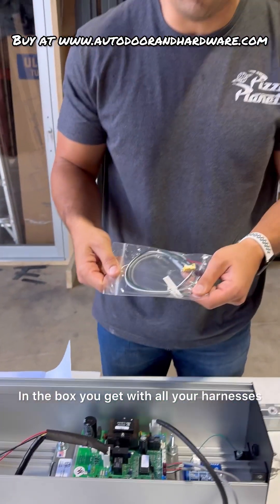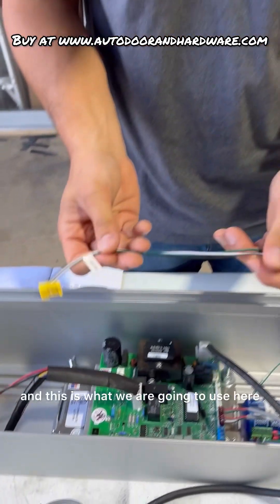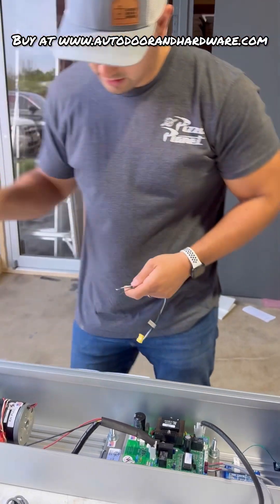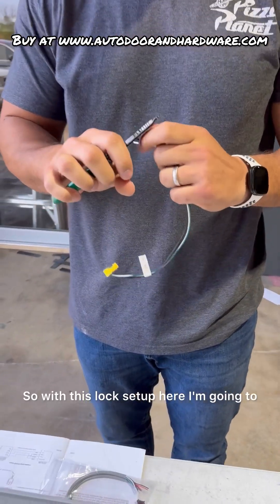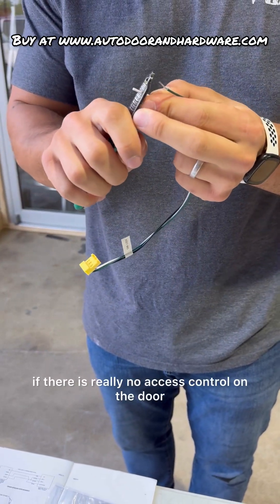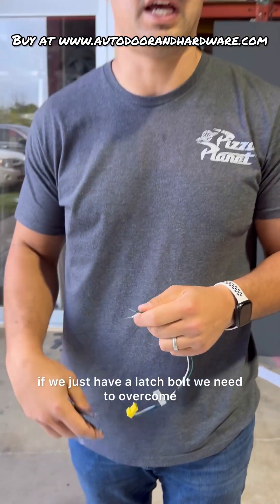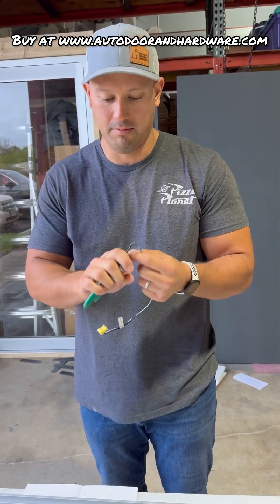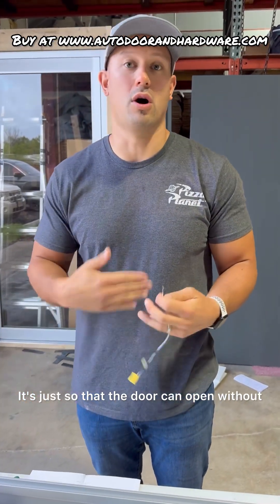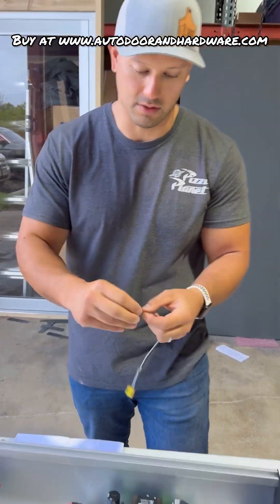In the box with all your harnesses, you're going to get a harness that says CN8 lock, and this is what we are going to use. I'm going to strip these wires back. With this lock setup, I'm going to use the onboard power and run it as if there is no access control on the door — just a latch bolt we need to overcome, with no keypad or anything that needs to function with it.